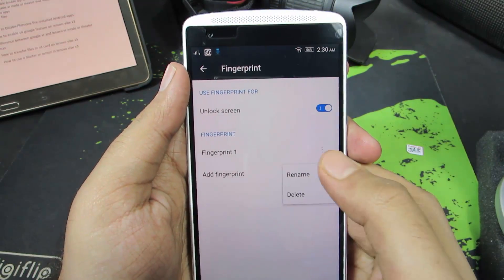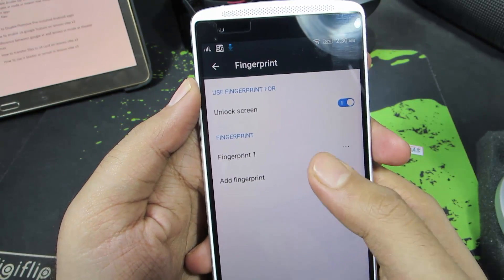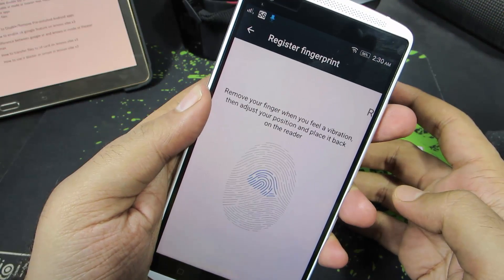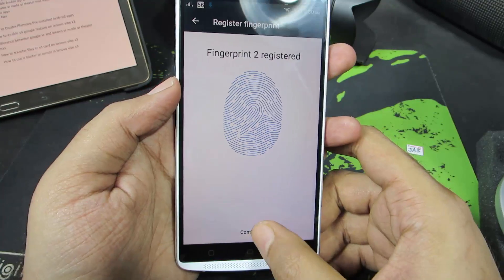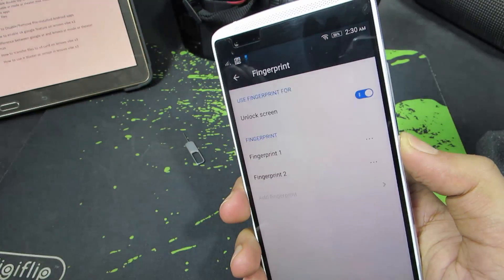Now guys, you can either rename it or delete the fingerprint from here. And if you want to add another fingerprint, you can select this option and register it once again. As you have seen, it just takes about like 5 seconds. Now let me just lock the device.